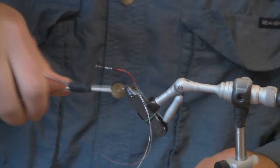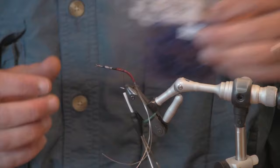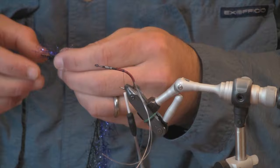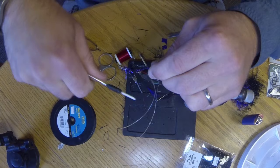For the entire body, I am going to use a mix of purple and black hairline polar chenille. I've cut one piece of each, about a foot long. I'll tie those both in right behind where my lead wire wraps are.